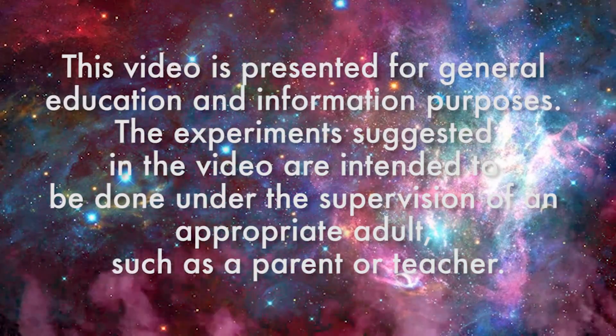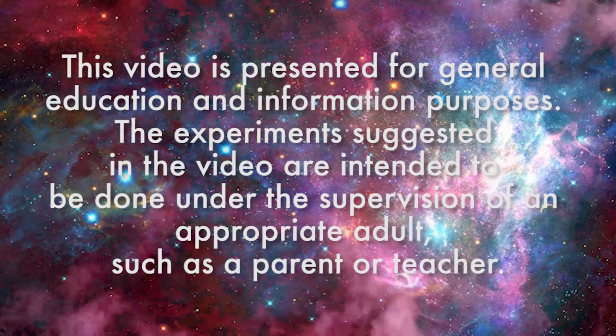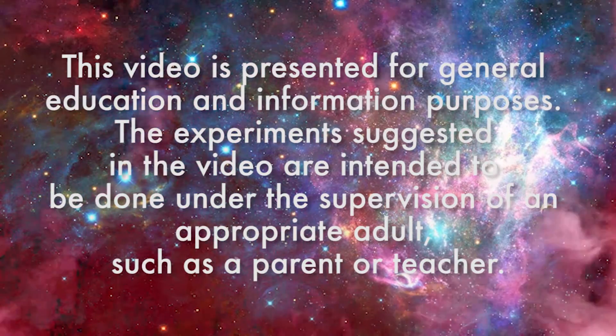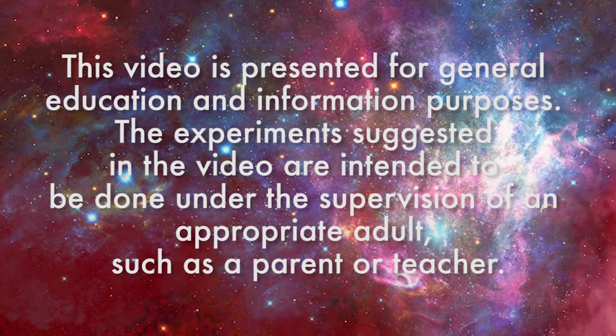This video is presented for general education and information purposes. The experiments suggested in this video are intended to be done under the supervision of an appropriate adult, such as a parent or teacher.